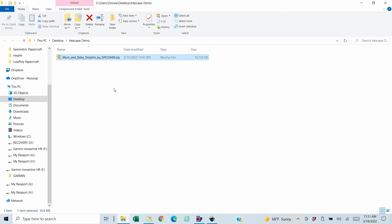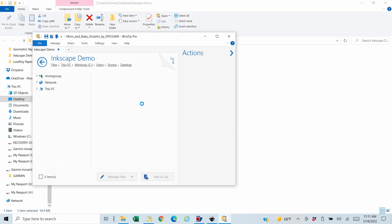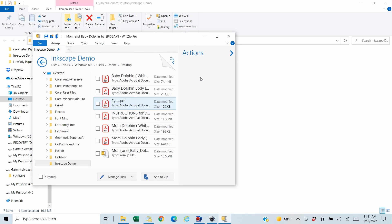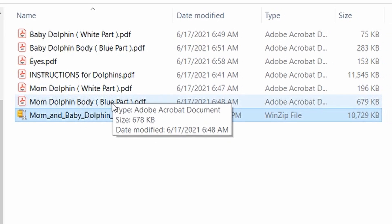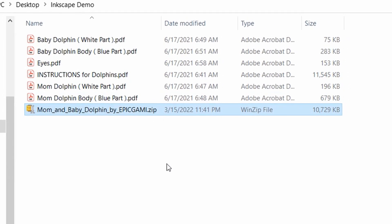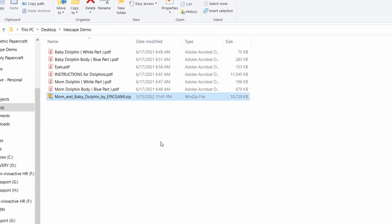This is a file that I bought from Epigami — it's a mom and baby dolphin. It came in as a zip file, so I will unzip it to the folder I'm in, which I have called Inkscape Demo. This particular one has a PDF for the baby white part, baby blue part, the eyes, a set of instructions, the mom dolphin white part, and the mom dolphin blue part. This is obviously not typically how they come in, but I'll show you how I do it.